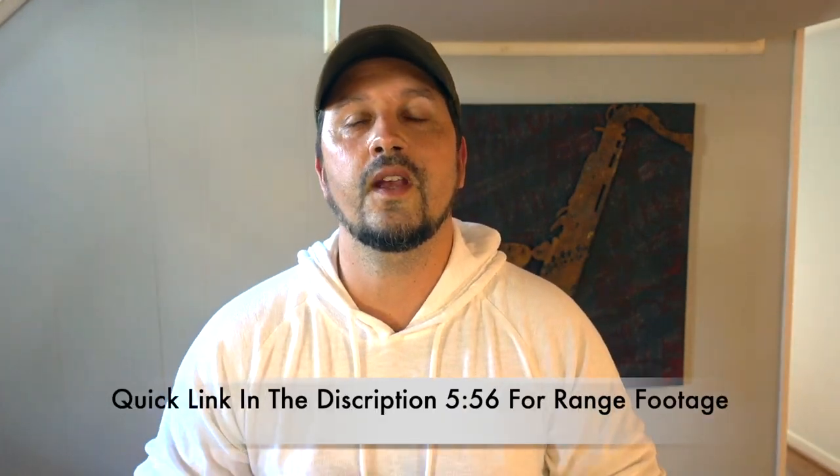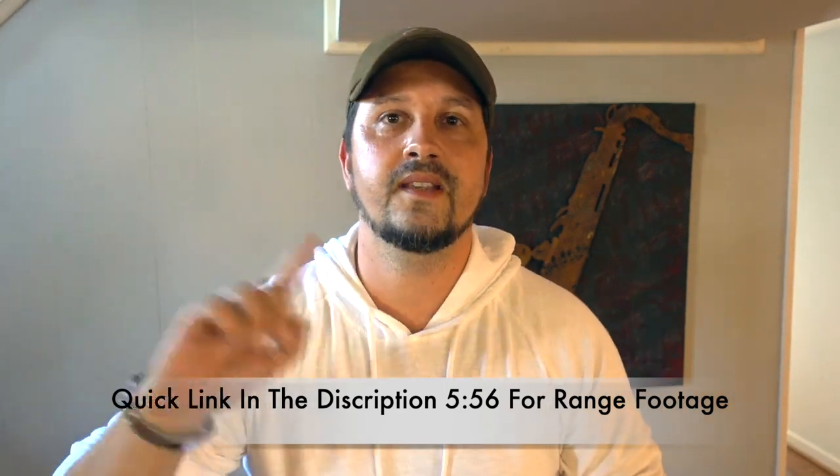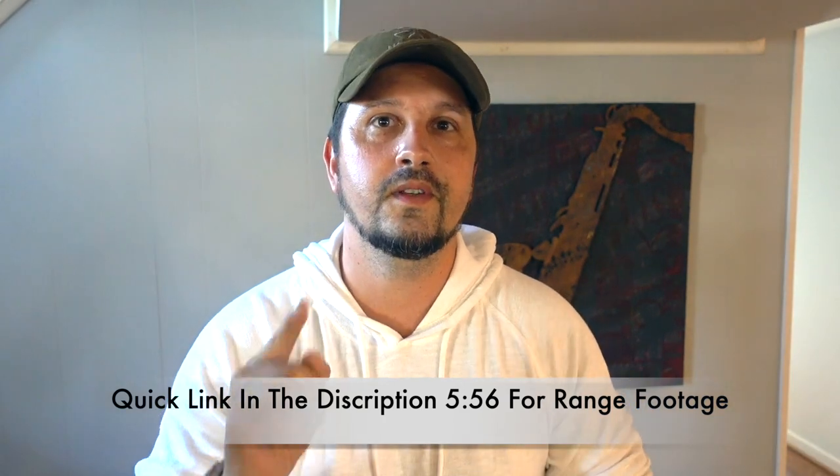This is going to be the Noveski Gen 4 Infidel. We're going to do a full review — we're going to start with unboxing and then I'm taking this out to the range and put a bunch of rounds through it and see what this gun can do. I will see you there.